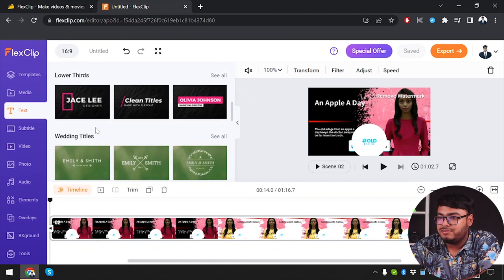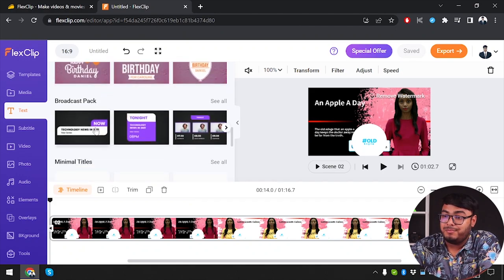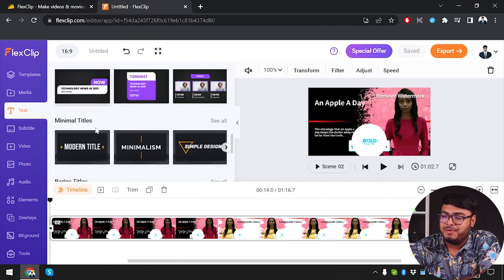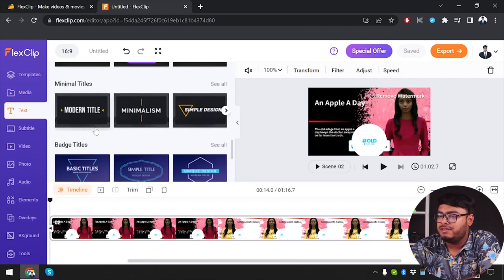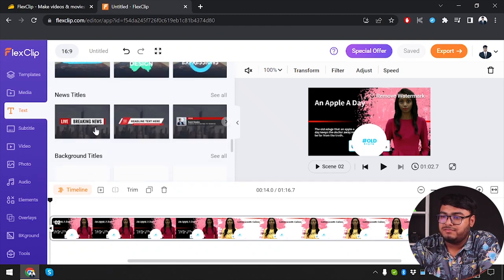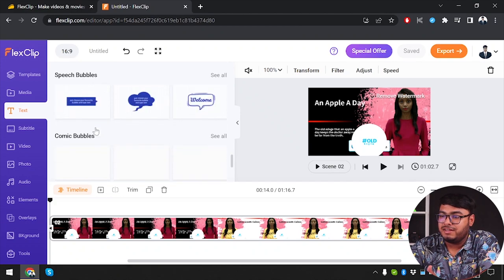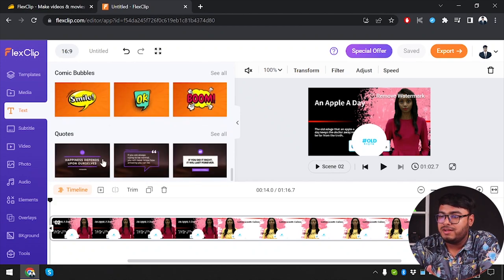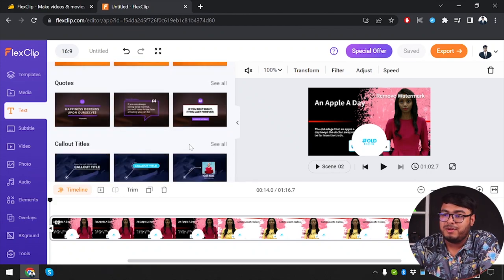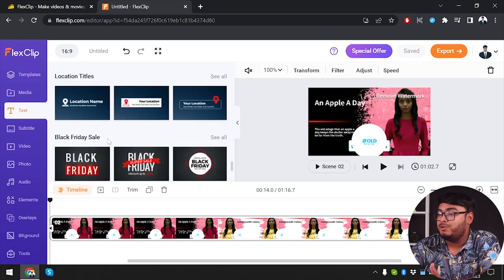We also have wedding titles, lower thirds, birthday titles, broadcast pack, minimal titles, badge titles, promo badge, brush titles, news titles, background titles, and the list goes on. There are a lot more — you can explore them since you won't even need to purchase in order to explore these on the free account.